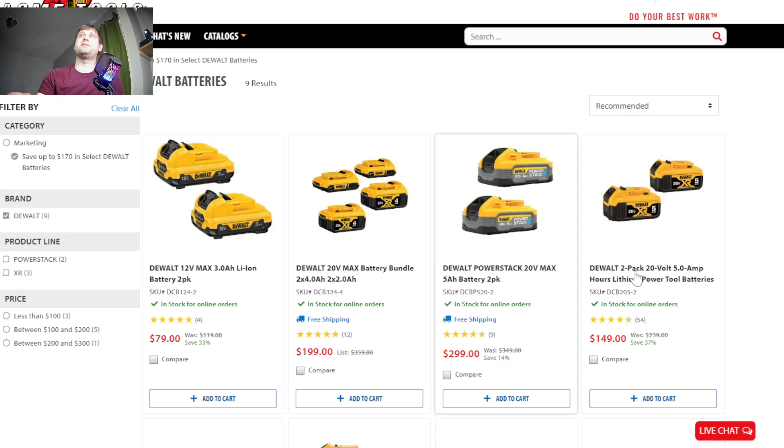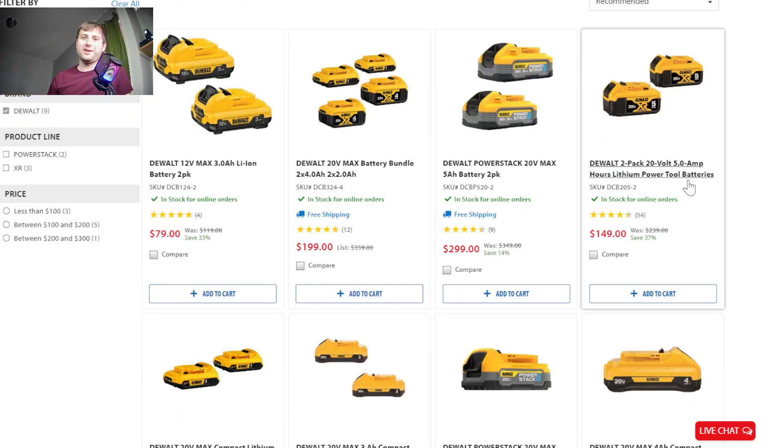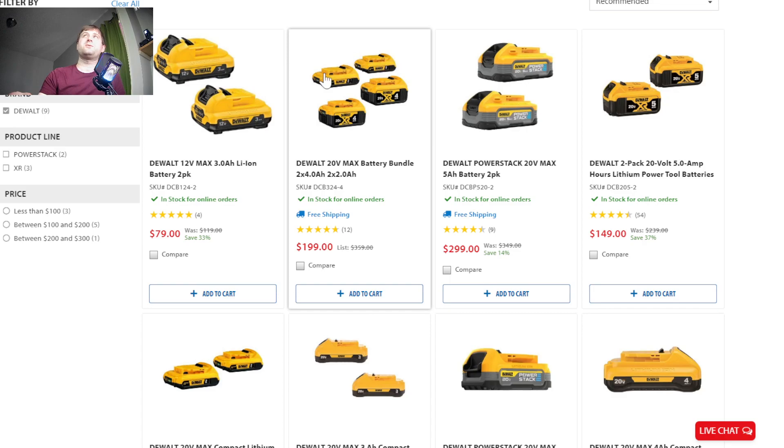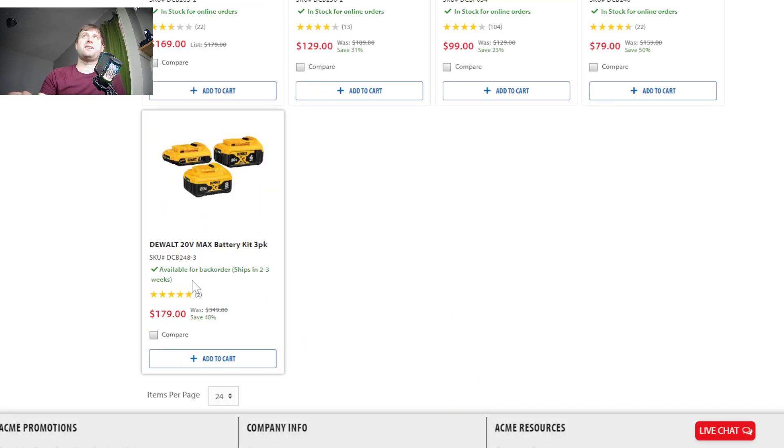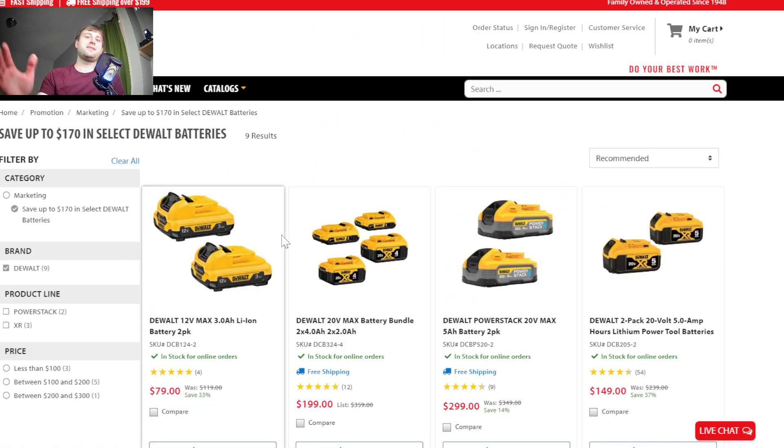Now let's move on to some of the DeWalt battery deals. No one's really having as many deals as Milwaukee right now, but DeWalt has two deals that are pretty cool if you're looking to get more batteries. First, you'll see this one at Lowe's once in a while — two 4 amp hour batteries and two 2 amp hour batteries for $200. That's a solid deal. There's also one at Acme Tools for $180: a 2, 4, and 8 amp hour for $180. Even $20 cheaper, you get one less battery but you do get that 8 amp hour — also a solid deal. I'll have a link in the description.